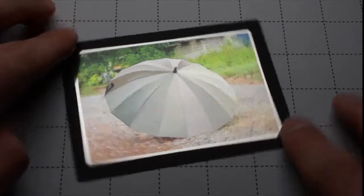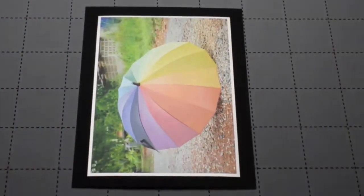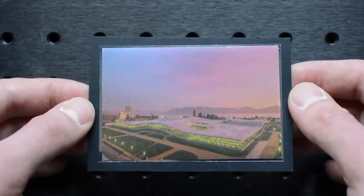We developed a technology that enables printing two images at the same spot on a metallic sheet with inkjet. One image is hidden under one set of viewing conditions, and when you turn the image you will see the other image. This is very hard to achieve for a potential counterfeiter.